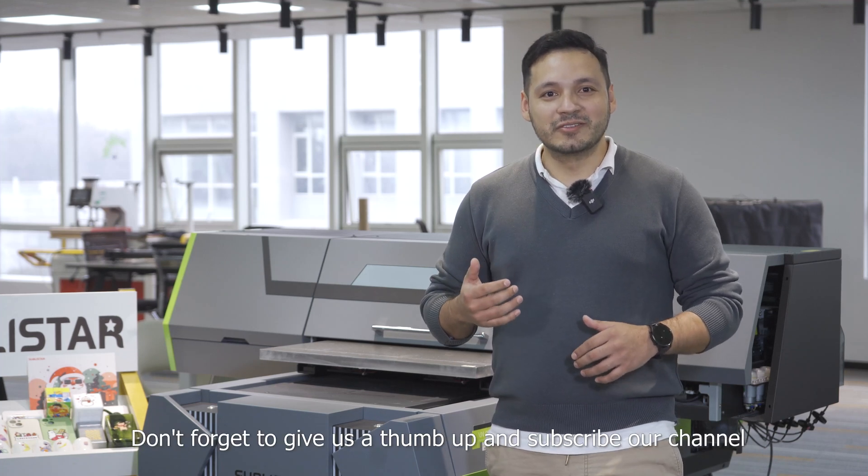For more information, you can visit our website at www.sublistar.com. Please don't forget to give us a thumbs up and subscribe to our channel. Thank you.